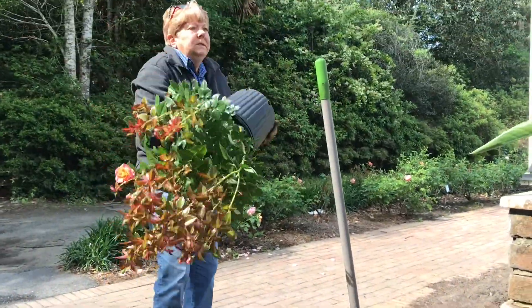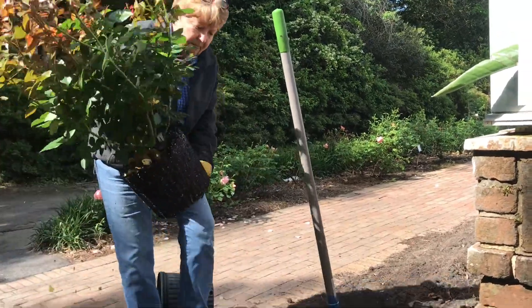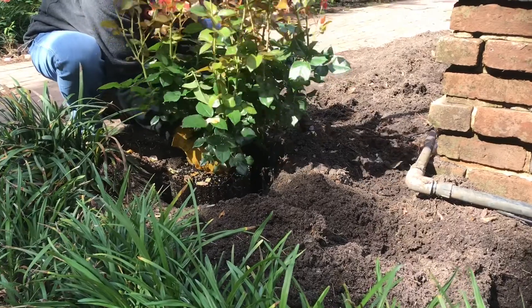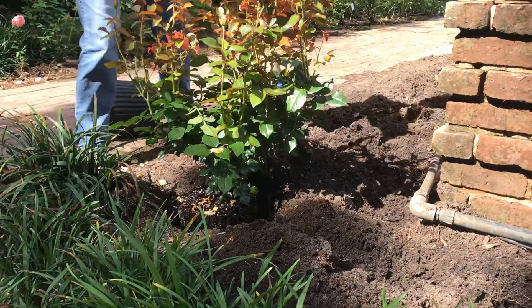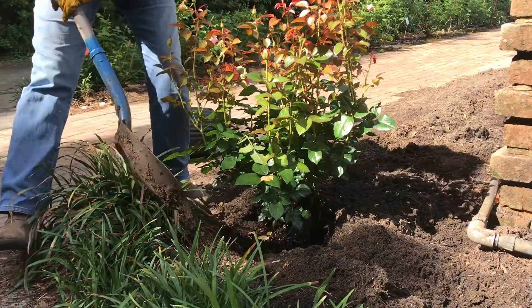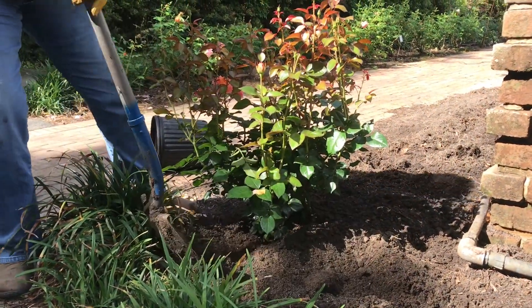Simply take the bush, turn it out of the pot, and plant it at the same depth that it's growing in the pot. Pull your soil back around and there you have a planted rose.